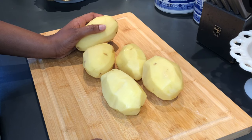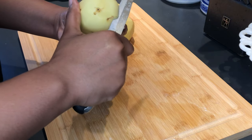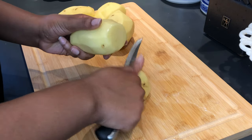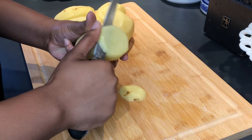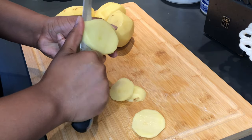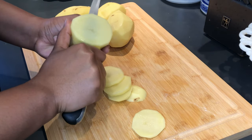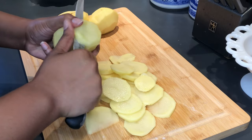Look at how pretty these potatoes are! Now we are just going to slice them very thinly so that they cook faster and mash easier. I'm actually showing you guys two methods: the first is me cutting the potatoes in my hand, and the second will be me cutting them on the cutting board. I really look out for y'all — I'm really teaching you how to cook out in these streets.